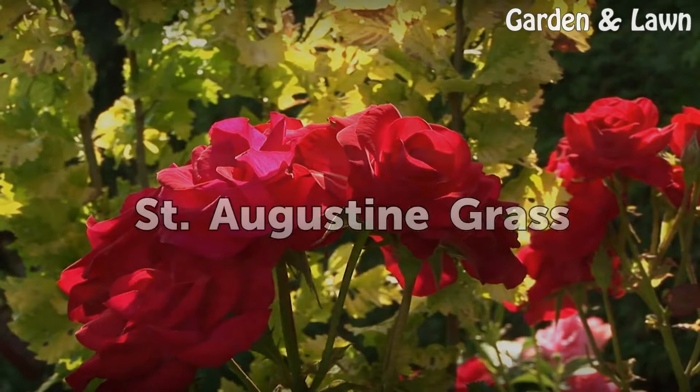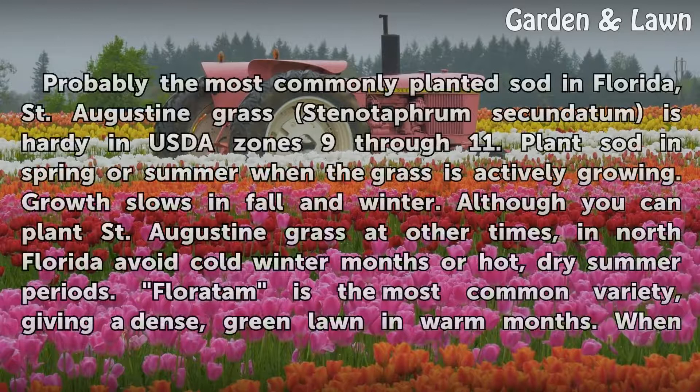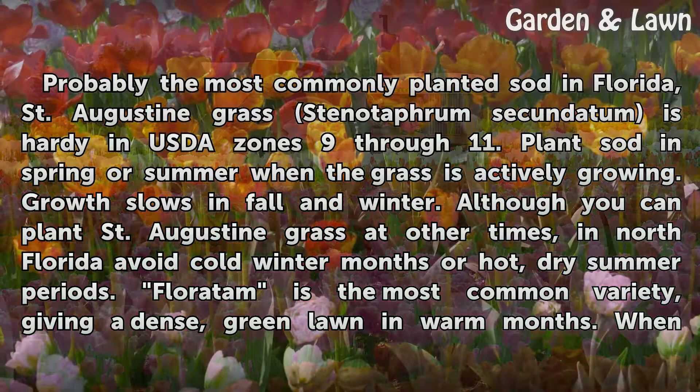St. Augustine grass. Probably the most commonly planted sod in Florida, St. Augustine grass (Stenotaphrum secundatum) is hardy in USDA zones 9 through 11. Plant sod in spring or summer when the grass is actively growing. Growth slows in fall and winter. Although you can plant St. Augustine grass at other times, in north Florida avoid cold winter months or hot, dry summer periods.